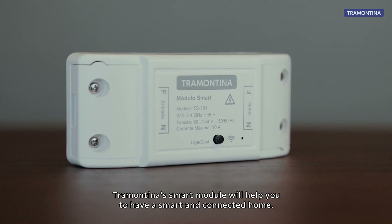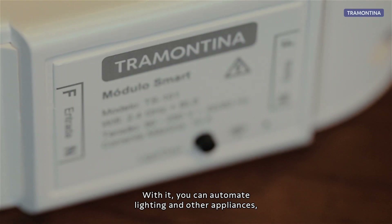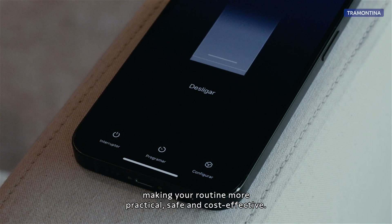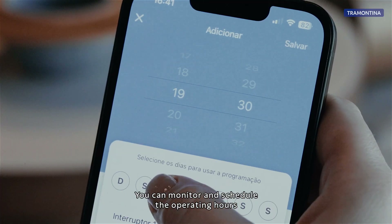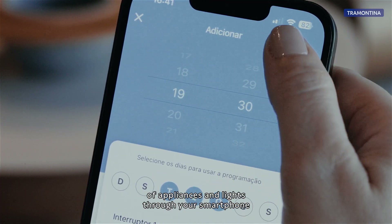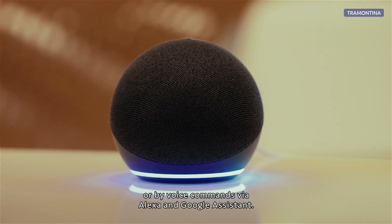Tramontina's Smart Module will help you to have a smart and connected home. With it, you can automate lighting and other appliances, making your routine more practical, safe and cost-effective. You can monitor and schedule the operating hours of appliances and lights through your smartphone or by voice commands via Alexa and Google Assistant.